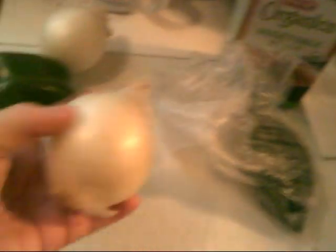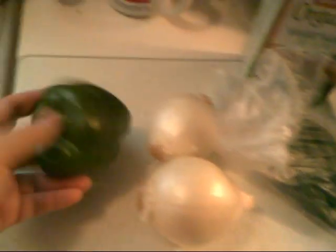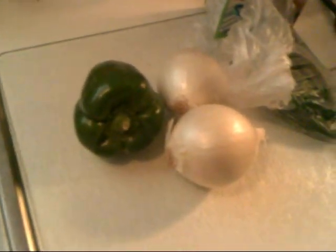Some of the other components are: four jalapeños — or these are serrano peppers actually. And the recipe calls for one big onion, but I got two small onions. I'm going to put one and a half green peppers and some other stuff.